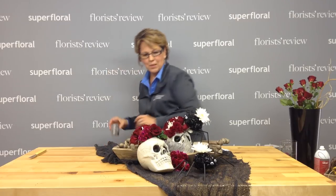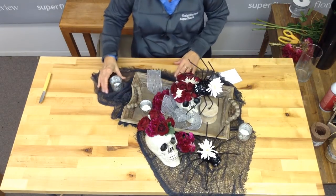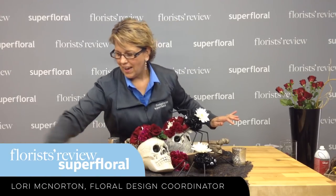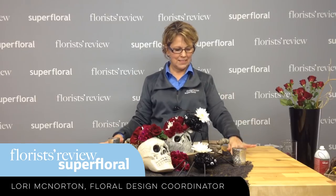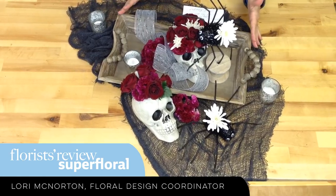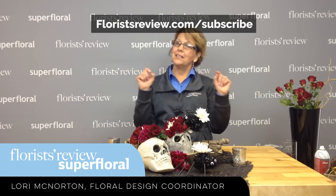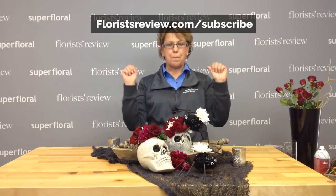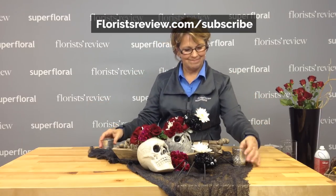Let's add some candles to this — little votives that kind of give you all the color. They're very neutral, except for the red. And then we have it. How's that for a fast, quick little centerpiece? Be sure to sign up for our website and sign up for our newsletter. Be sure to subscribe to Florist Review to stay up to date for all the best of floral designs. Thank you for tuning in, have a great day. Bye.